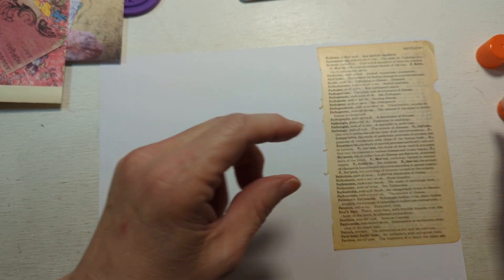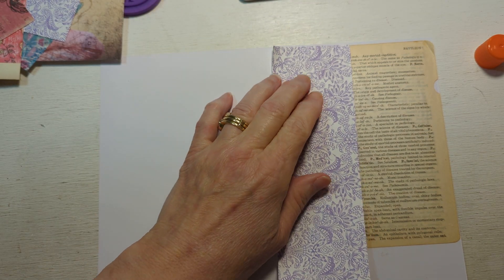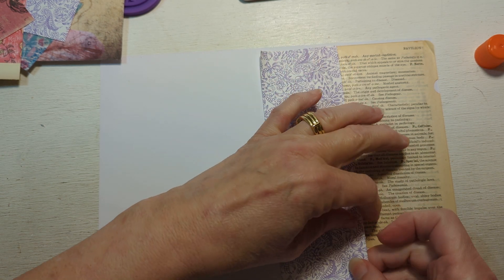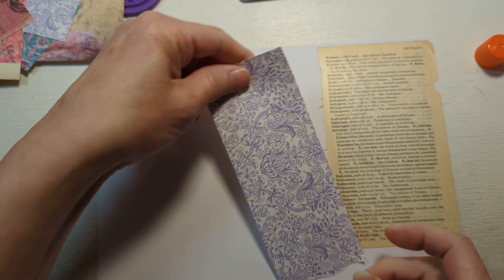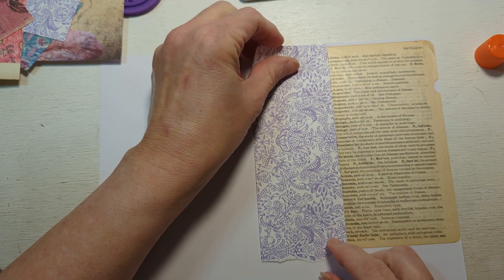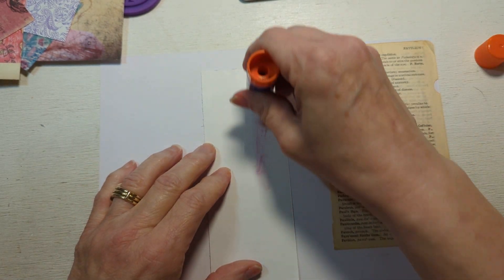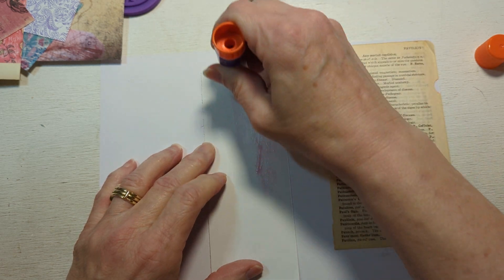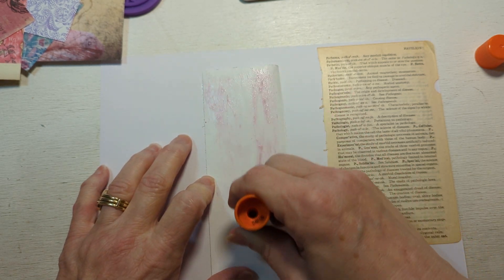This must have been from a medical dictionary. Now I'm going to kind of mix this up with some other paper here, so it's going to be a random kind of thing. I think the last time I made a video was when I used the alcohol inks, and I got quite a few views on the short that I made, and that was wonderful.